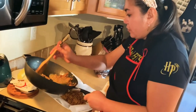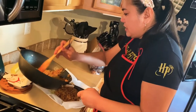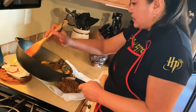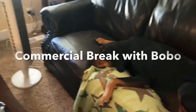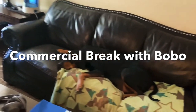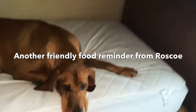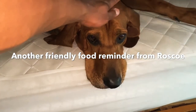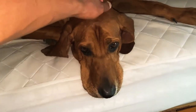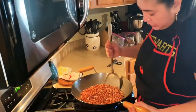We are now going to make the roasted peanuts. Mixing it until it is done.